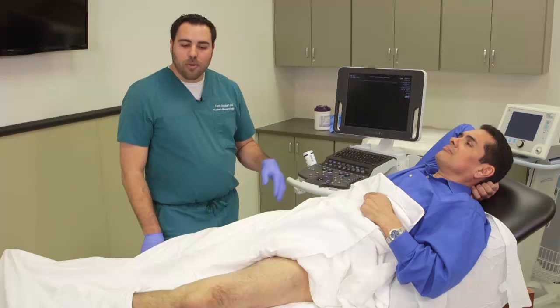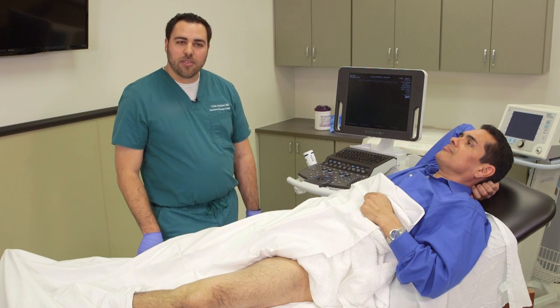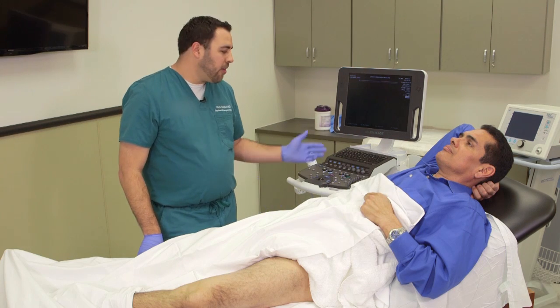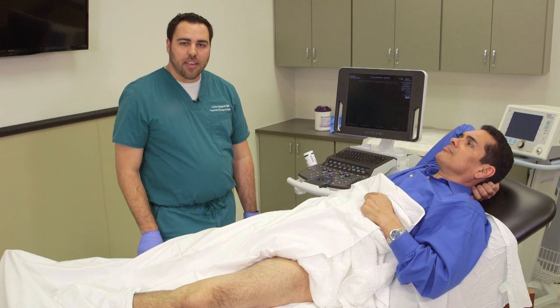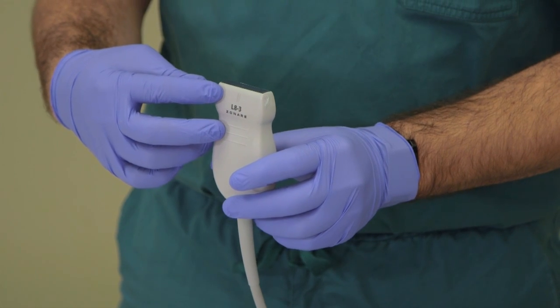Today we're going to go over the main indications, the different landmarks and techniques that you're going to be using, as well as some of the features on the ultrasound machine here with the Z1 Pro about how to optimize image quality and see exactly what you need to see to make the correct diagnosis. Since people's BMIs vary considerably,